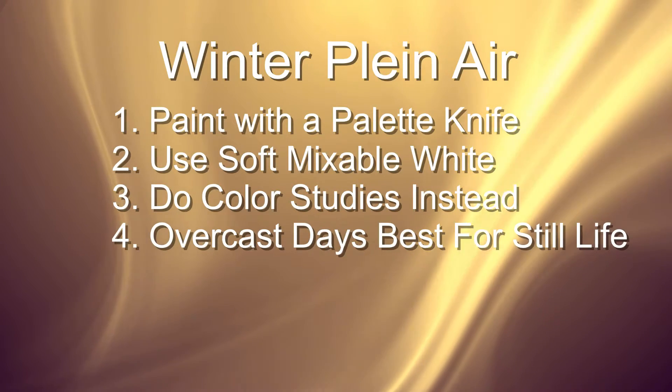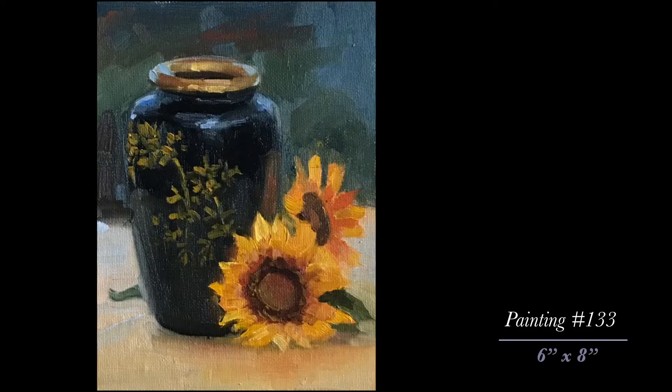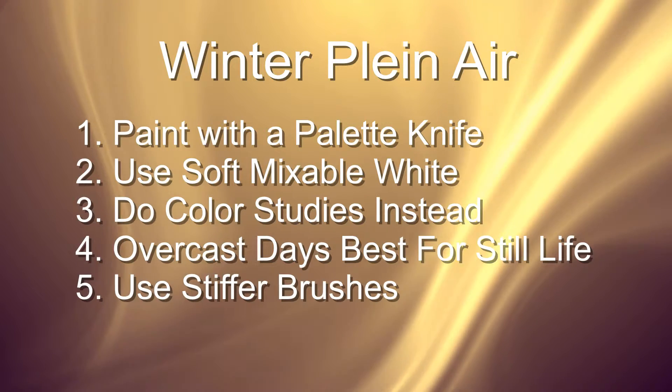Next I discovered that overcast days are absolutely perfect for doing plein air still lifes. So perfect in fact that I'm planning on doing most of my still lifes on overcast days from now on.